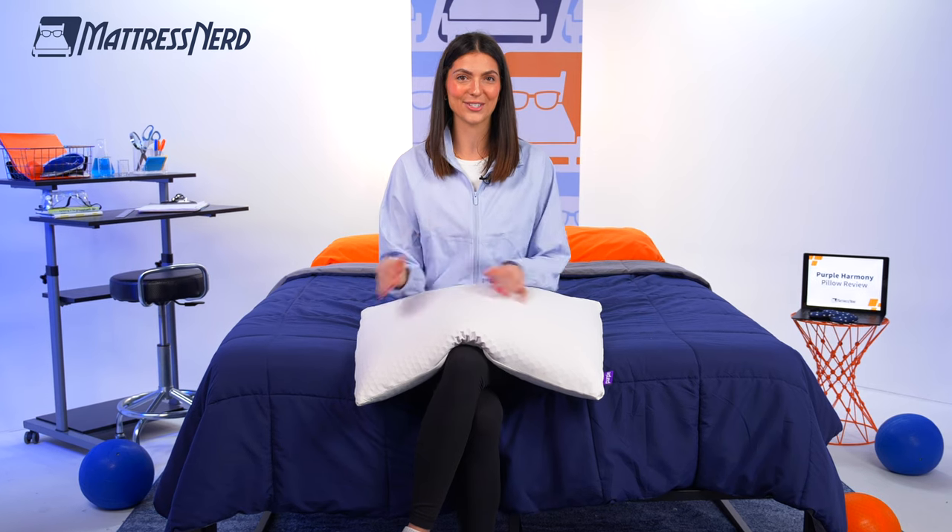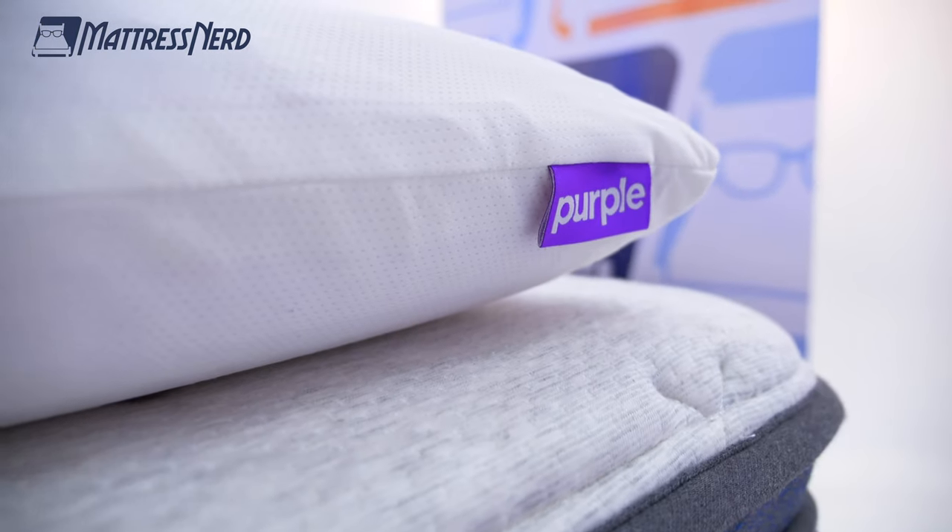What's up, pillow buyers? It's Becca, staff writer and certified sleep science coach here at Mattress Nerd. And now you all know my deal. I'm in the business of giving you unbiased, no baloney reviews on the industry's top sleep products. And today we have one of my favorite pillows that has ever come through the lab here at Mattress Nerd — the Purple Harmony Pillow.